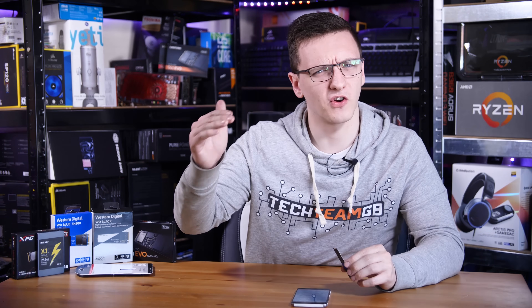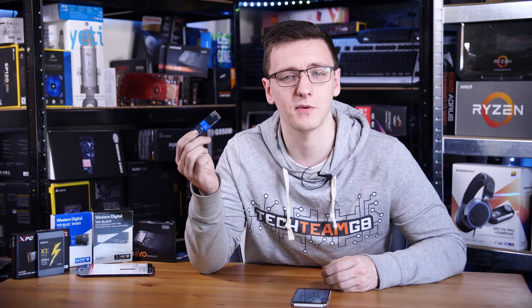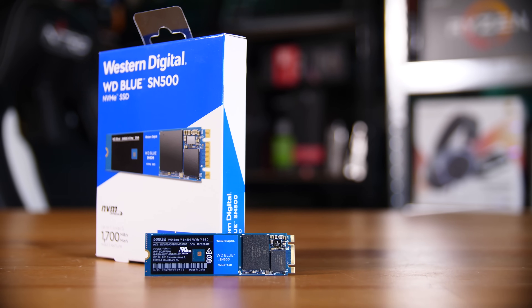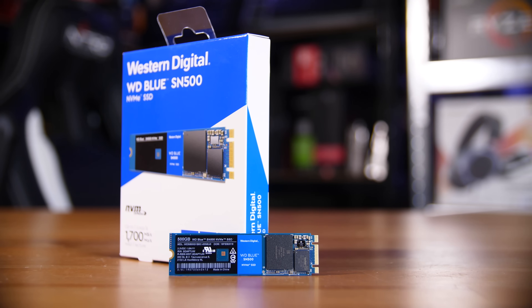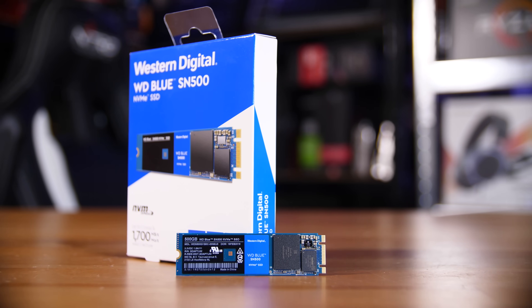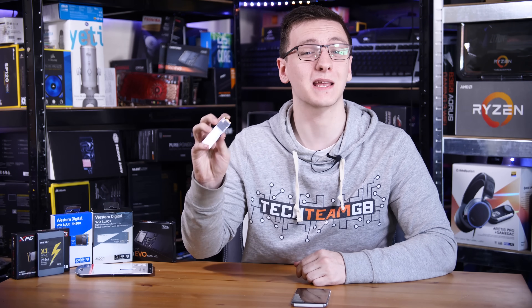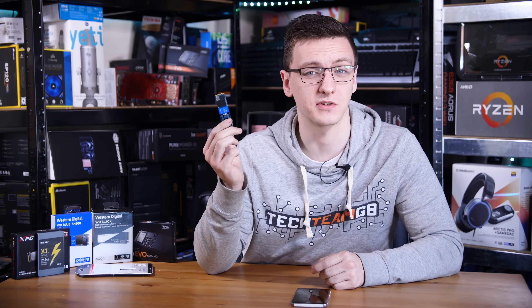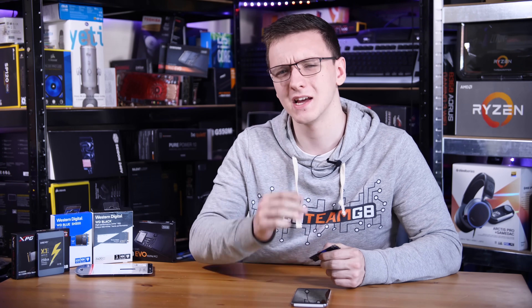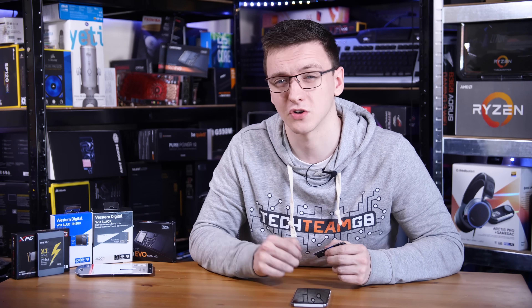The drive I recommend for the budget NVMe category — which is actually a fairly new category — is the WD SN500, which is actually the one I've been waving around for the last five minutes. I did a review of it fairly recently and you can check that out if you're interested, but suffice to say this is an incredibly impressive drive. It sells for basically the same price as the Samsung 860 Evo but has more than three times the performance in reads and writes, and is obviously incredibly small and pretty awesome — highly recommended. Sadly it only comes in 250GB and 500GB models right now, but they are launching a 750GB and hopefully higher capacities fairly soon.